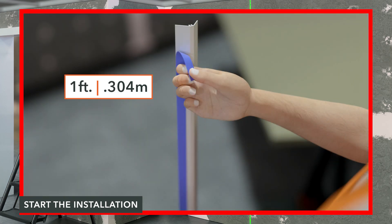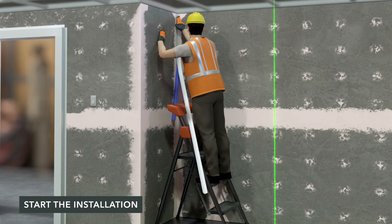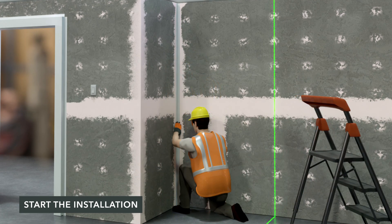Peel a foot of the release liner from the backplate of the trim inside corner. Starting at the top, push the inside corner down firmly, peeling the remainder of the release liner as you work the trim base down the wall.